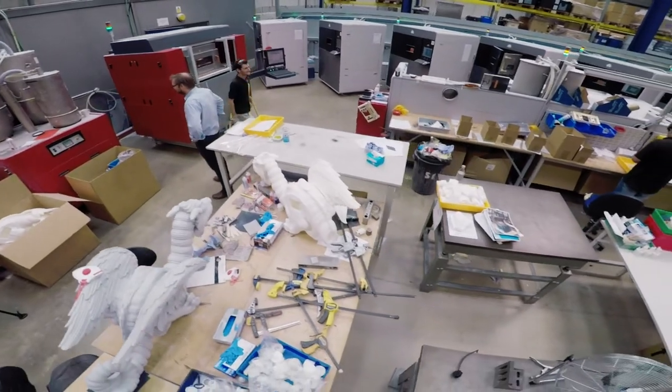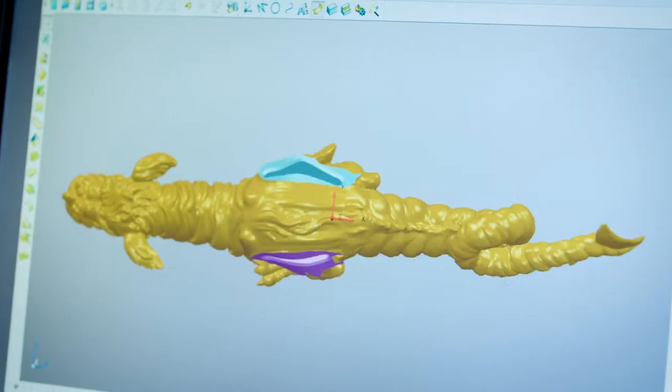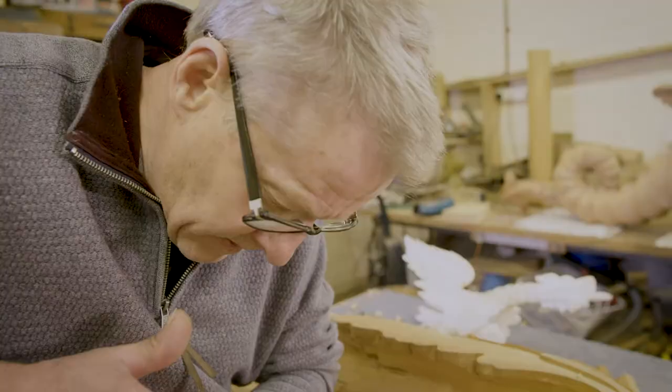No matter how complicated the shape of the dragon is, we can always print it. It's a really good way of printing complex shapes. Challenges are the physical size of the dragon — it's difficult to move around on your own — and getting into certain nooks and crannies, certain areas which have proved very, very difficult and challenging.